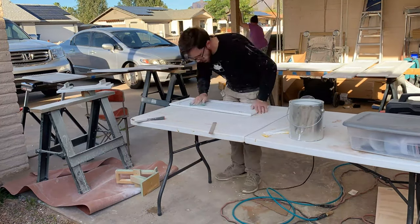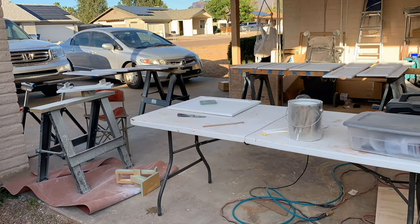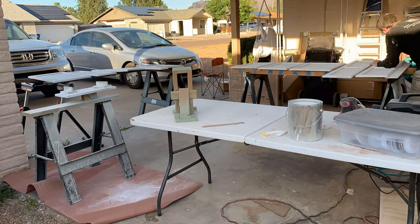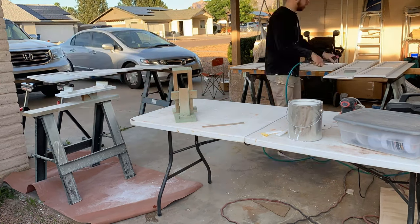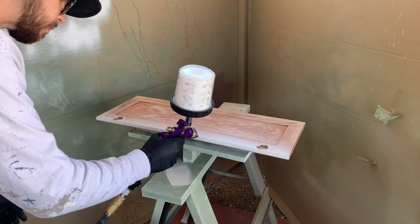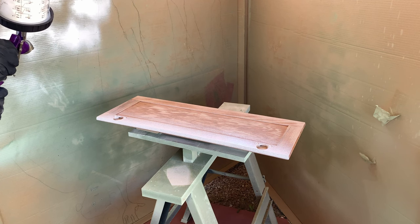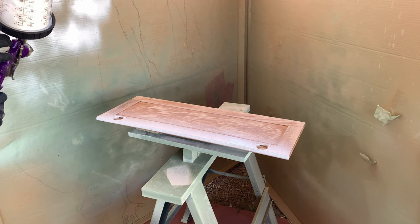I worked at a cabinet shop for a bit and used some really nice equipment for finishing cabinets. When I left I really missed the convenience of using the quality tools they had there. One HVLP gun in particular was a favorite of mine, mainly because setup and cleanup were so easy. Speaking with the owner, he told me he paid over $400 for it, so I dismissed any ideas of ever getting a similar setup.